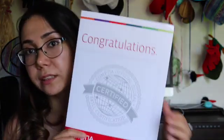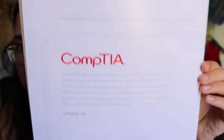So, as with every CompTIA certification, this is the congratulations letter. It has some general text from CompTIA on what to do next, etc. It's pretty much typical and basic — I think it comes with every certification because I had it with A+ as well.